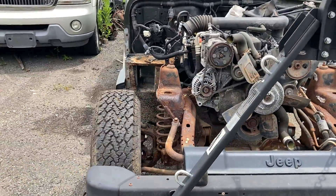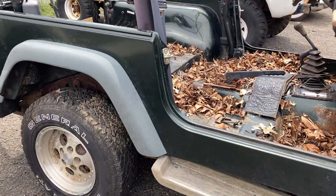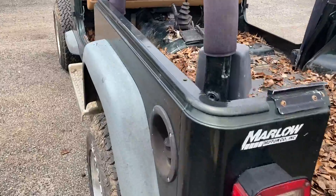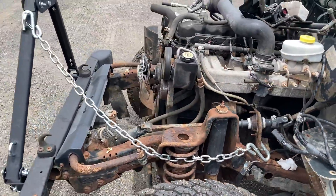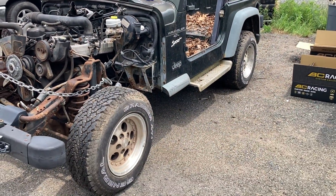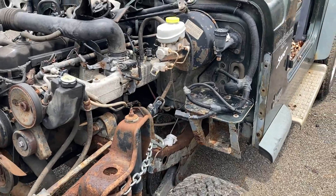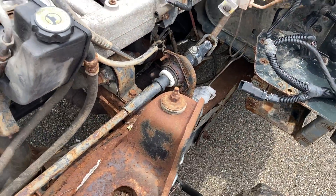This is the Jeep we're going to use for the frame — the new frame we'll put underneath our old Willy's body — and it's definitely seen better days. We got this Jeep in a good deal where we were able to buy the motor, transmission, and the whole Jeep tub still on it, and we can take the parts we need for our 50s Willy's project. The frame has a lot of surface rust so we need to strip it down, get it sandblasted, and then start modifying it to fit the Willy's body.